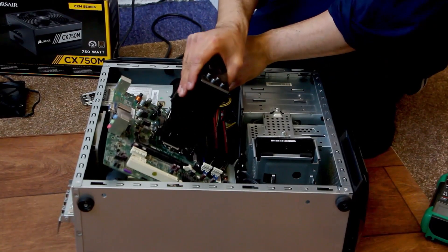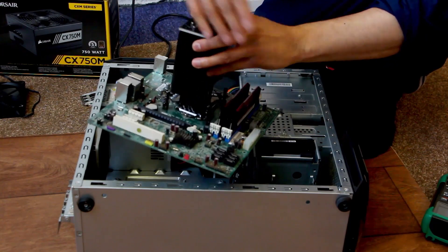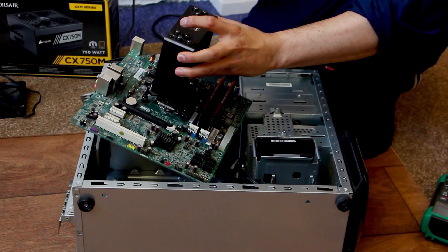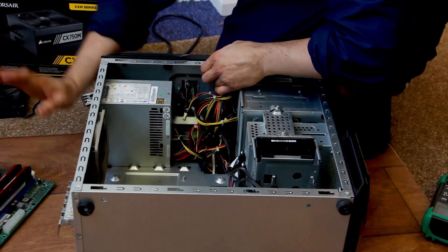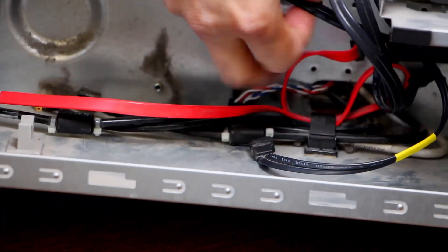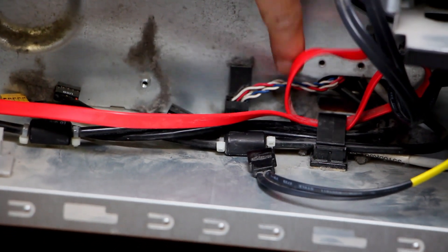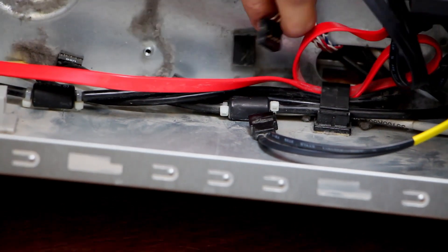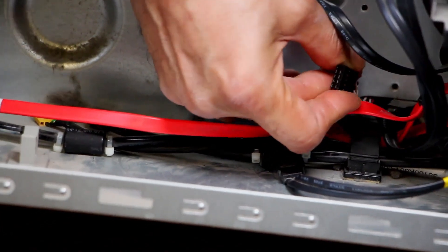I've just unscrewed the motherboard. You do not have to remove things like RAM and the cooler — just make sure you've unplugged everything that connects the motherboard to the case. After removing the motherboard, and as always, please make sure you're working on an anti-static surface. Now — this is the cable that was stuck underneath the motherboard, and this is the front panel connector. Hopefully we just need to connect this and test it.